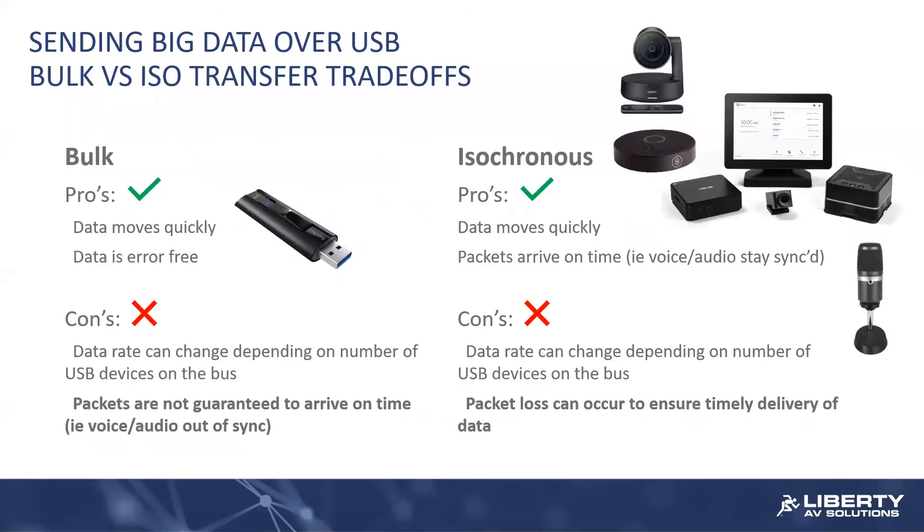The trade-offs between those two: with bulk, you're going to get perfect data and data is going to move quickly. But in times where there's a lot of network congestion or other communication hardship, what ends up happening is the effective bandwidth starts to drop. Similar to TCP/IP, there is the concept of packet retry with bulk transfers. So if things are tough, there's going to be packet retry and bandwidth is going to roll off.